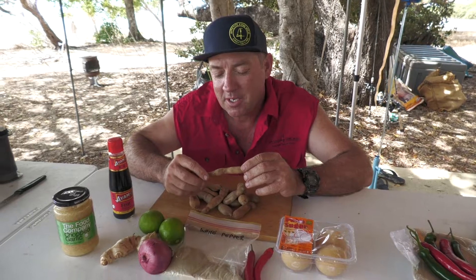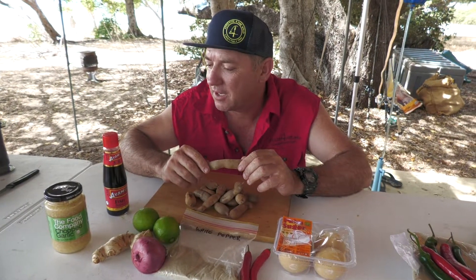So this recipe is finally coming together. You've seen us pick up the tamarinds in Bowen, and yesterday Melissa caught a nice finger mark. So we're going to make a tamarind and chilli sauce on a crispy skin finger mark for lunch today.